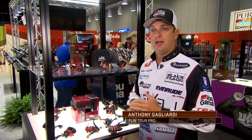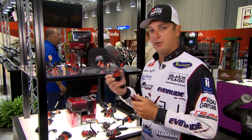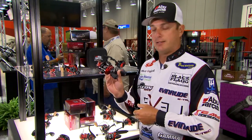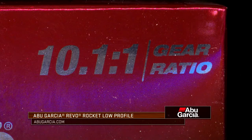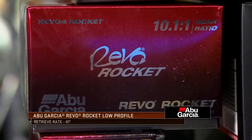I'm Anthony Gagliardi here at the ICAST 2018. We're in the Abu Garcia booth and I'm standing in front of one of the new reels that Abu Garcia has released — the Revo Rocket. By its name you can tell it's probably a high speed retrieve reel, and it's actually a 10 to 1 retrieve ratio reel with 41 inches of recovery per turn.